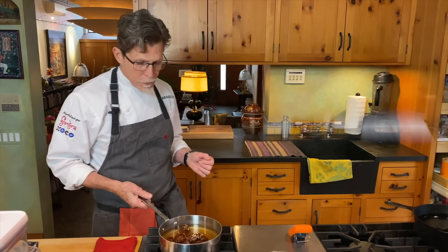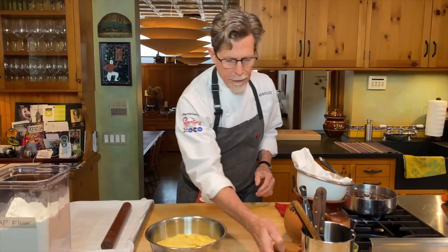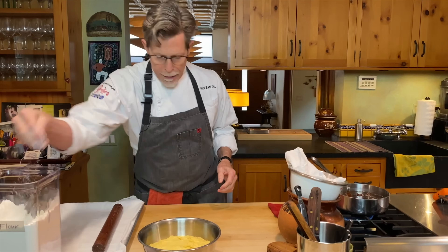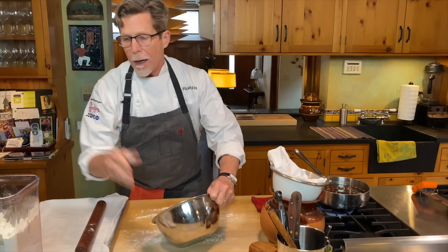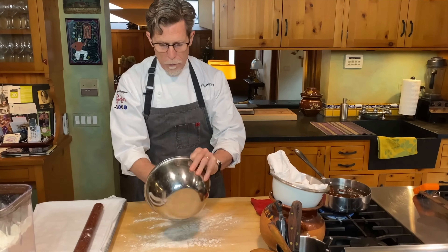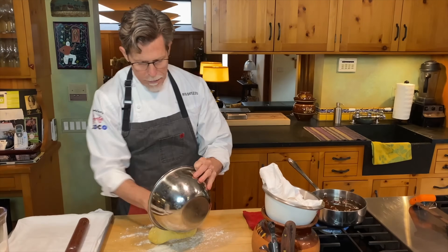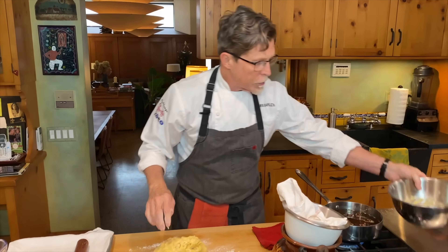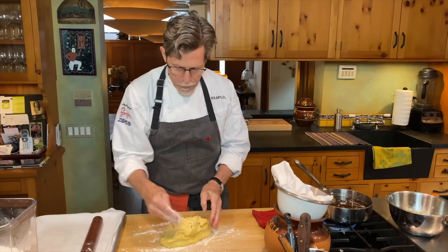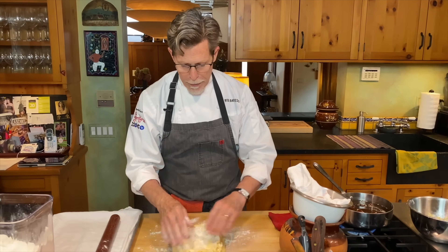The dough has about doubled in size. I'm turning it out onto a floured board — I like a little flour on my hand to help it out of the bowl without sticking, because its consistency really does change after rising. I'm going to press it into a big rectangle and divide it into 24 even pieces.